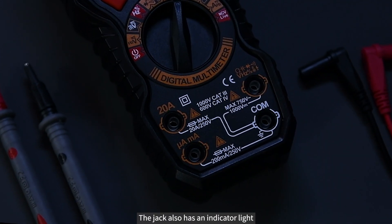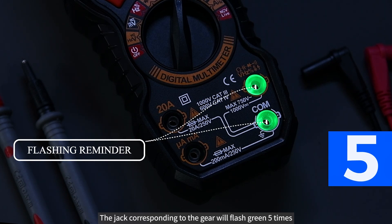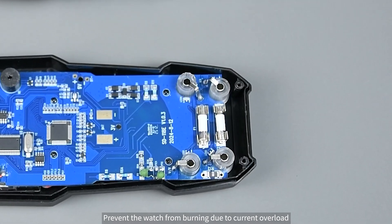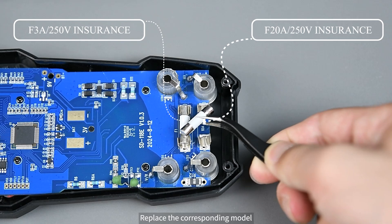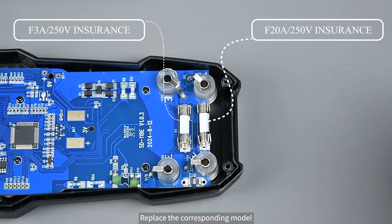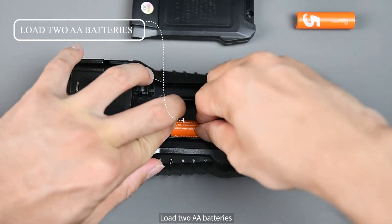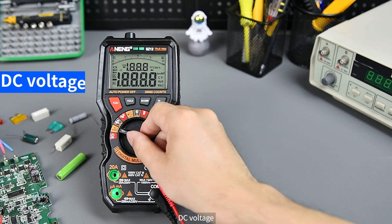The jack also has an indicator light — the jack corresponding to the selected gear will flash green five times. A built-in double fuse prevents the meter from burning due to current overload. If damaged, remove the back cover and replace the corresponding fuse model. Unscrew the screw, remove the battery cover, load two AA batteries, and reinstall the battery cover.